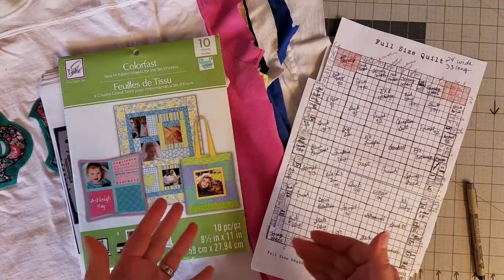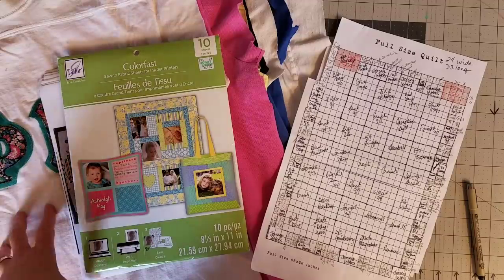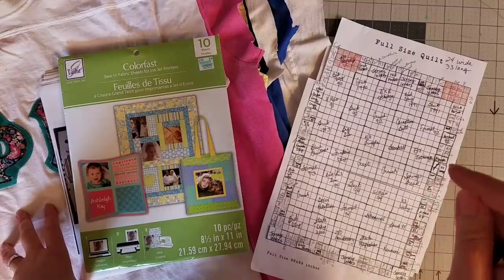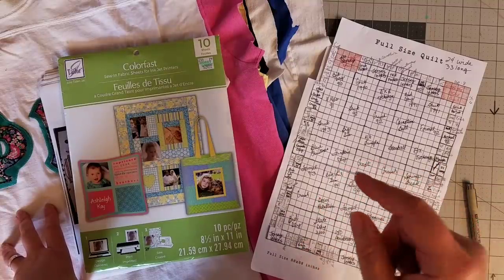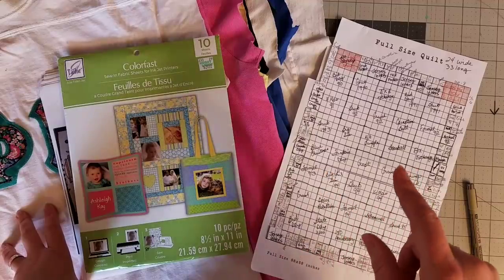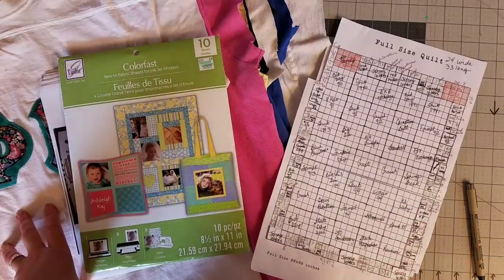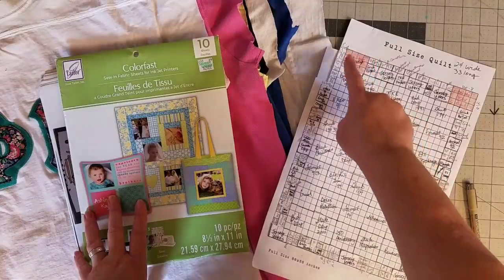Hello everyone, welcome back to my channel. I'm Lisa and today we are picking back up on this t-shirt quilt that I'm making. This is a whole series and I'll put a link to the playlist if you're just now joining us. Future videos will be in this playlist and you'll find that in the description box below.